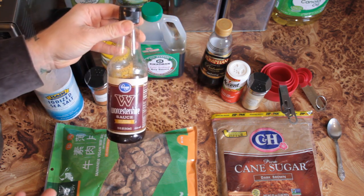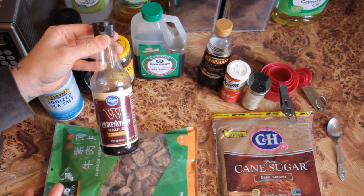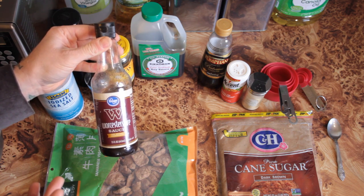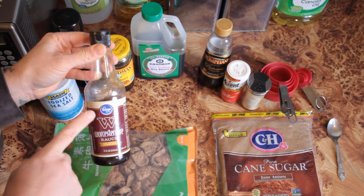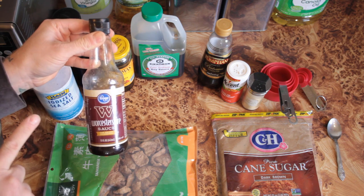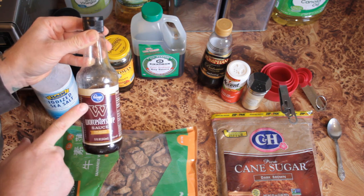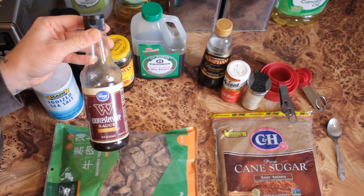We're going to be using Worcestershire sauce. This is important — what brand you use — because a lot of Worcestershire sauces have anchovies in them. The Kroger brand, which is sold at either Kroger Markets if you're on the east side, or Fred Meyer's if you're on the west side, is actually a 100% vegan Worcestershire sauce. So that's a good one to use. If you can't find this, Amy's has one, and there are a few other brands that are good.